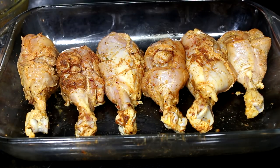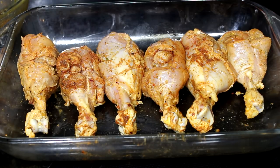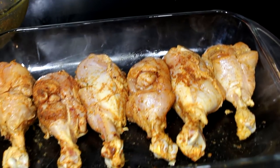I went ahead and removed some of the chicken because it was way too close together. I want this chicken to have some crispiness to it, so I'm going to bake it in two separate containers. We're going to pop this in the oven right now.